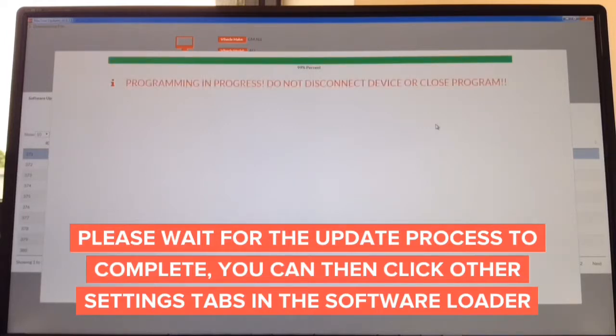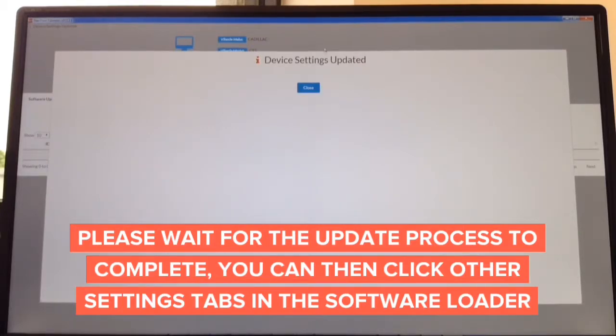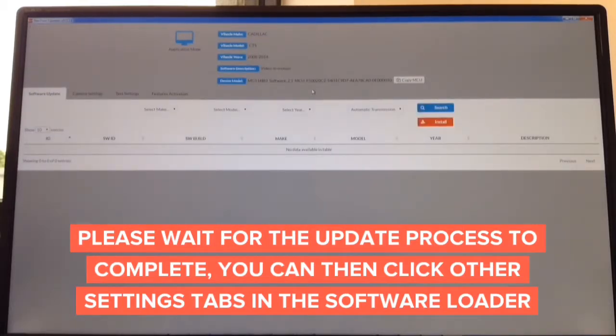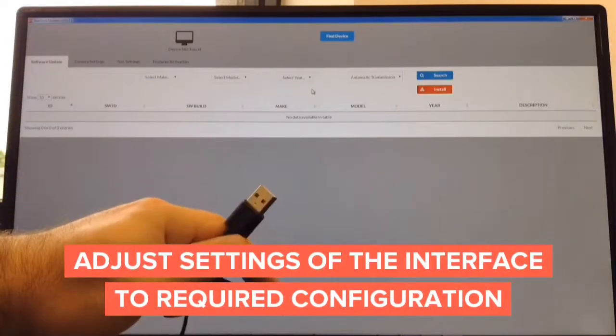The update process is done — it shows 99% and says do not disconnect. In about a second it tells you the update is complete and you can disconnect the interface. Device setting is updated and you're done. The entire update process takes only about two minutes total. All you need is a USB to micro USB cable.